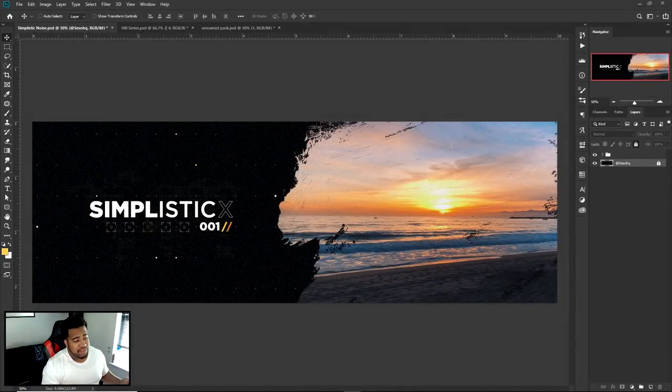Hey guys, it's Cecil here. We have a Photoshop tutorial for you today — part of the Simplistic Series. This series is something I like to do that takes very little time; the designs are very simple so beginners can really pick it up and have a lot of fun with it. It might look complicated but it's really not — just simple little tricks here and there.